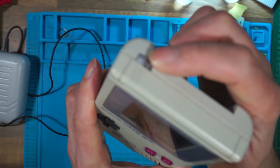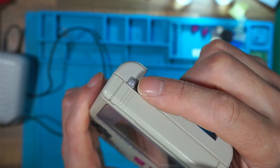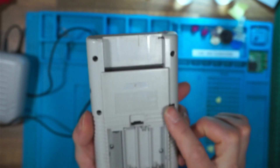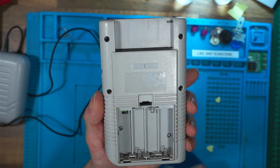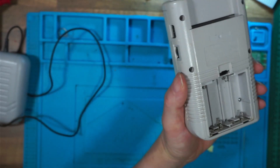The power switch on the outside is not the actual switch — it's just a cover. So it's no good pouring anything in there trying to clean the switch, because you're not going to get to it. You've got to open the console to clean the switch properly.